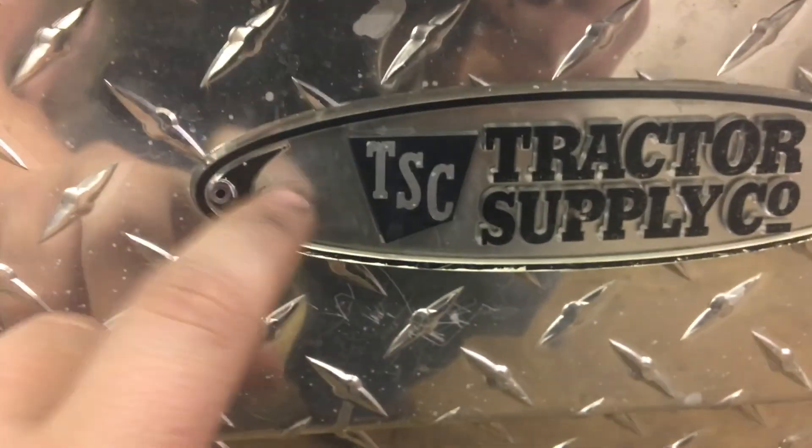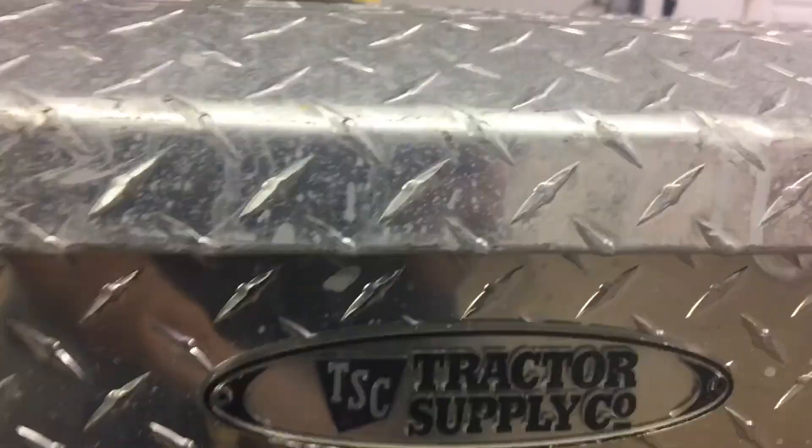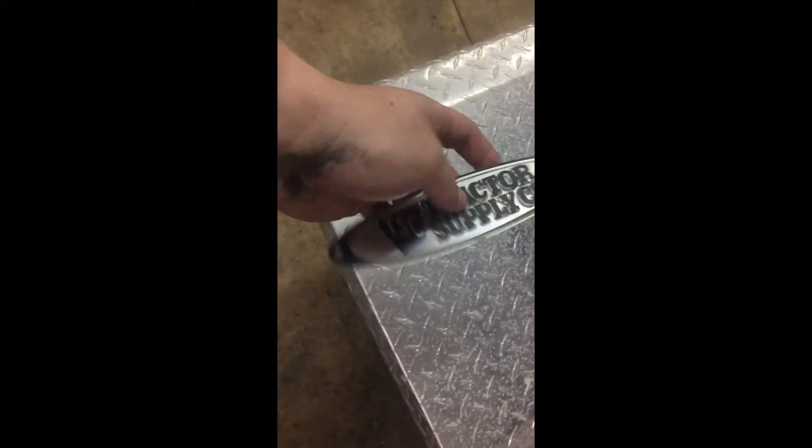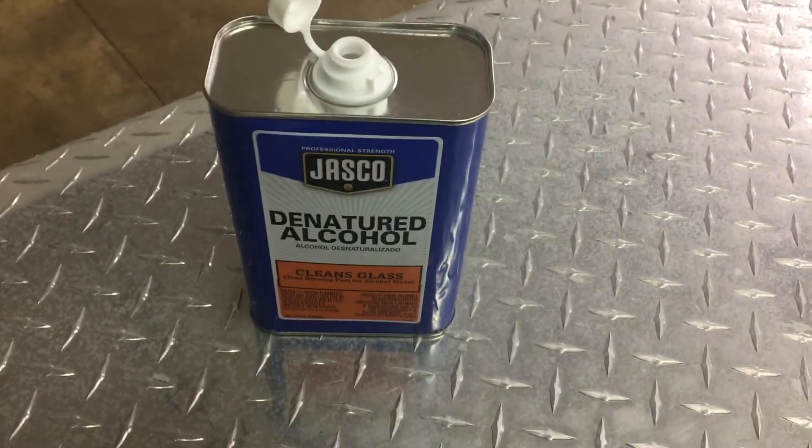I'm going to drill out these pop rivets on the emblems and get those out of the way so I can paint it. I got this one side plate off — what I'm thinking about doing is going ahead and painting it just black with spray paint, flipping it over, and putting some kind of sticker on it. One down, two more to go.